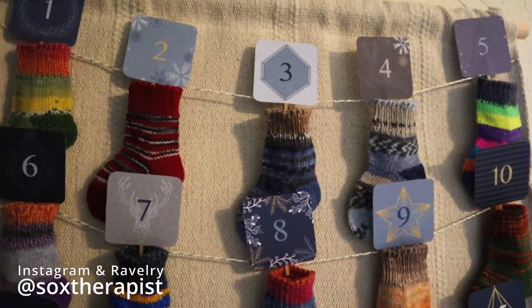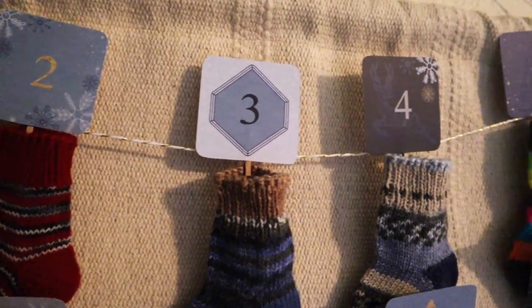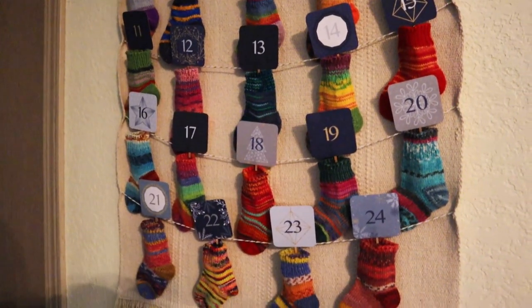I'll definitely link her Instagram in the description down below so you can check out the projects she's working on. If you do, make sure to tell her that Bridget — her favorite child — sent you. I'm just kidding. Sort of. Thanks for hanging out with me today. I'm so in love with how my advent calendar came out and I'm looking forward to displaying my mom's adorable hand knit socks for years to come. As always, I hope today's video inspired you to create something similar for your home. If you do, please tag me on Instagram and use the hashtag byBridgetDIY so I can see your work. Don't forget to like, subscribe, and share with a friend. We're getting so close to 100 subscribers and I'm planning a giveaway when we hit that landmark, so stay tuned. See you next time!